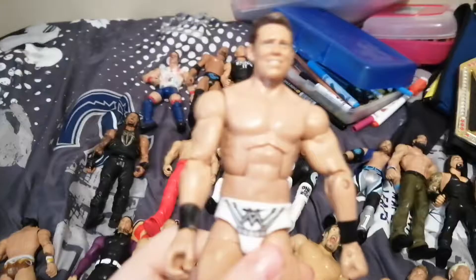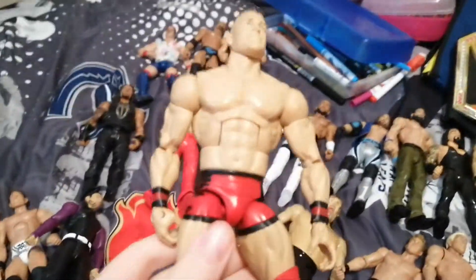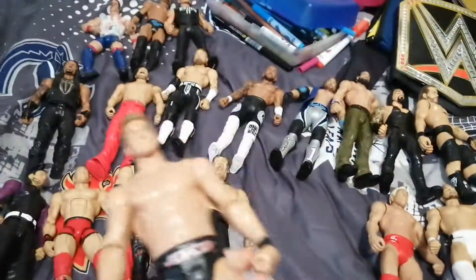We have Steve Austin Basic. Tony Nese Basic. The Miz Elite. We have a Jeff Hardy Basic. John Cena Elite. Kane Basic. The Great Nia Jax — this is a big figure too. Chris Jericho Basic.